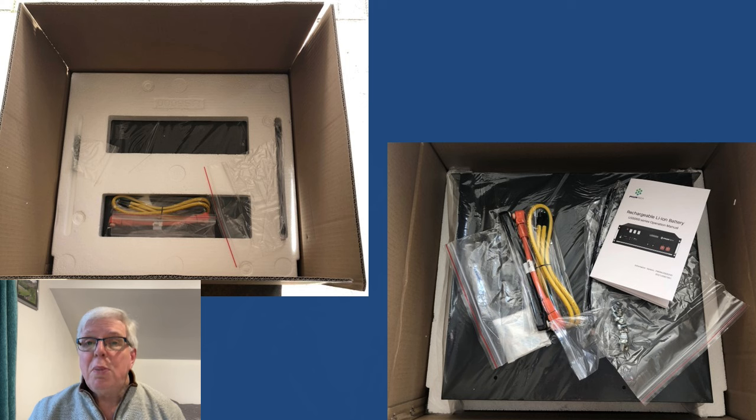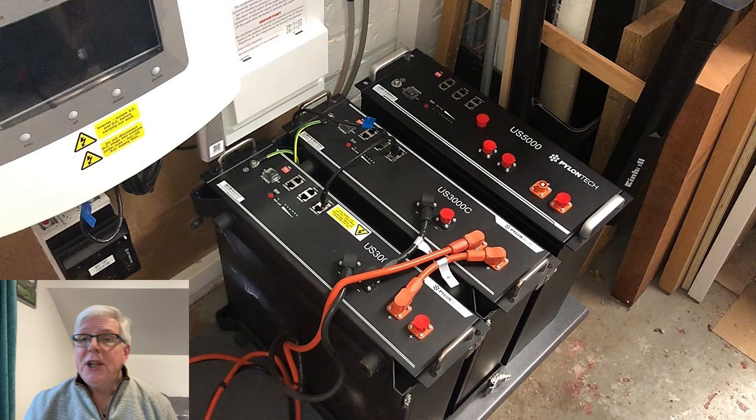Opening up the box we're presented with a set of positive and negative supply leads, a short CAN cable, an earthing cable, the operation manual, and of course the battery itself. With a weight of around 40 kilos — that's 88 pounds — this is no lightweight, and first lifting it out of the box and then onto the newly fashioned plinth was no mean feat.